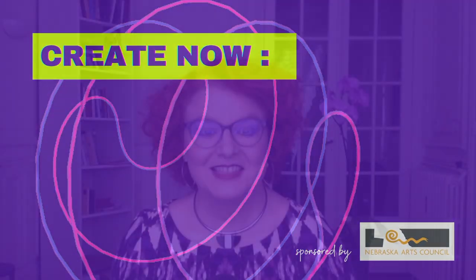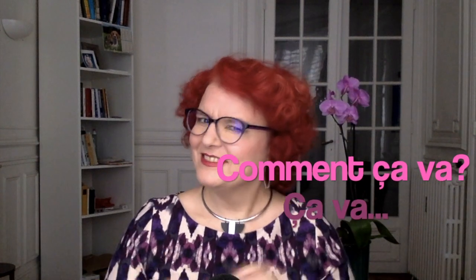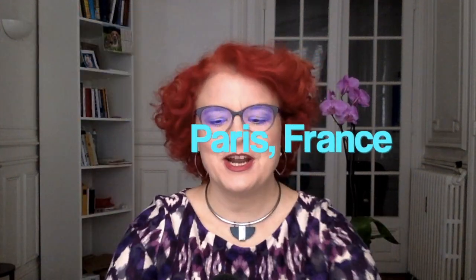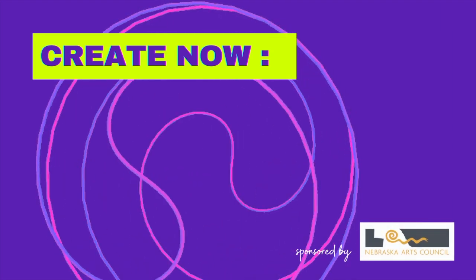Some girls like a white hat to come and sniff his nose around. Greetings, hats and cats. This is your friendly jazz singer, Keri Chris, joining you from Paris, France, for another Create Now, sponsored by the Nebraska Arts Council.